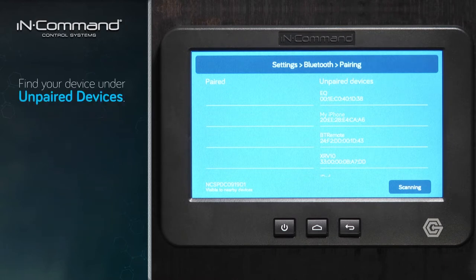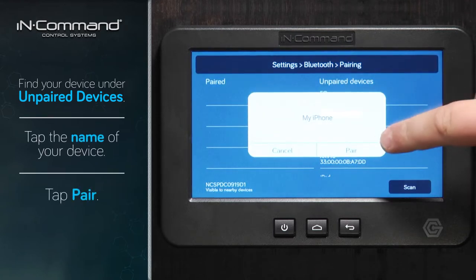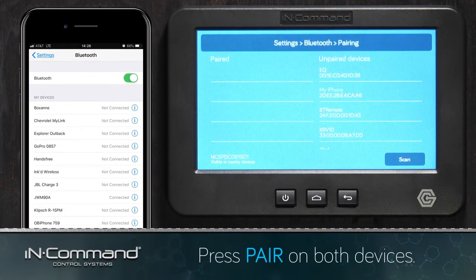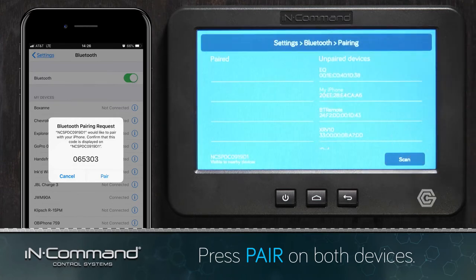In this case, we can see the name of our iPhone underneath the unpaired devices list. We'll tap that and then tap Pair. A pairing request will pop up on both devices — we'll hit Pair on the display and then hit Pair on the iPhone.